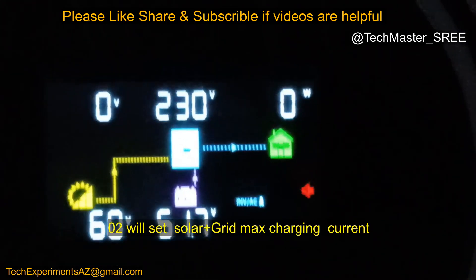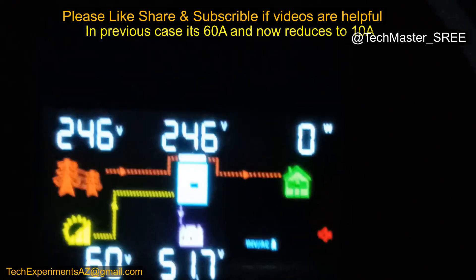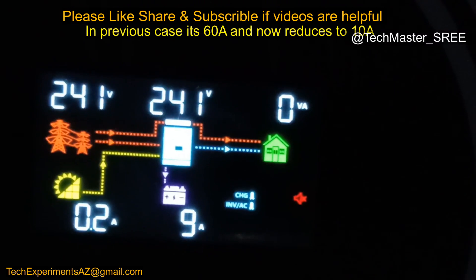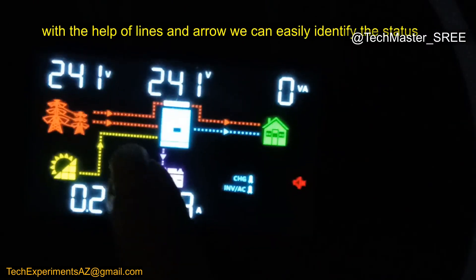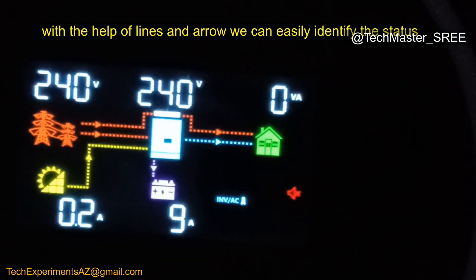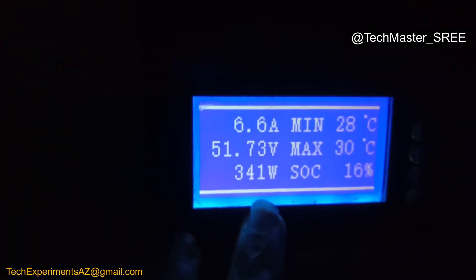I've turned the grid back on and it's giving 247V, now in bypass mode — identifiable by the top arrow. The inverter is providing around 9A to the load, with 0.2A coming from solar, and the remaining from grid. It will also provide backup support if the grid fails. Currently it's getting around 6.8A, which is about 350W from grid.